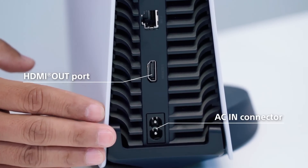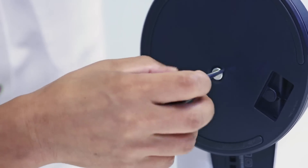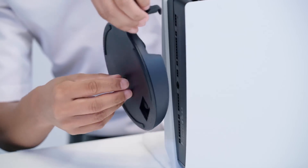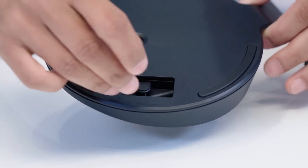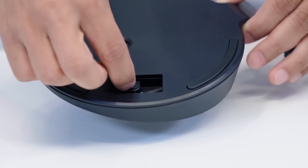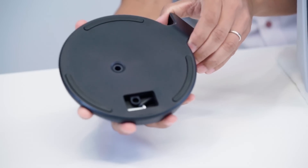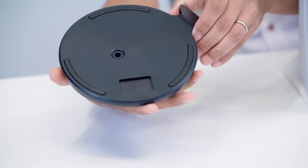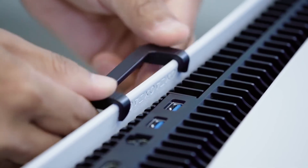Right off the bat, you can screw off the stand at the bottom of the PlayStation 5 when standing it in portrait mode. I was wondering what you would do with the screw, and they show us there's actually a nice little slot area where you can store the screw. There's also a little cap you can take out and put onto the PS5 to seal the area at the bottom where the screw goes in, which I thought was pretty neat.